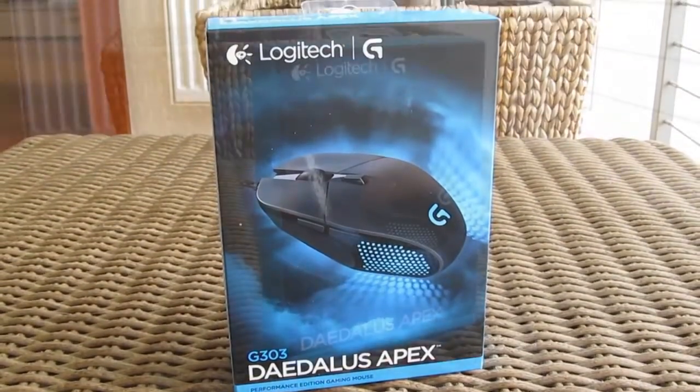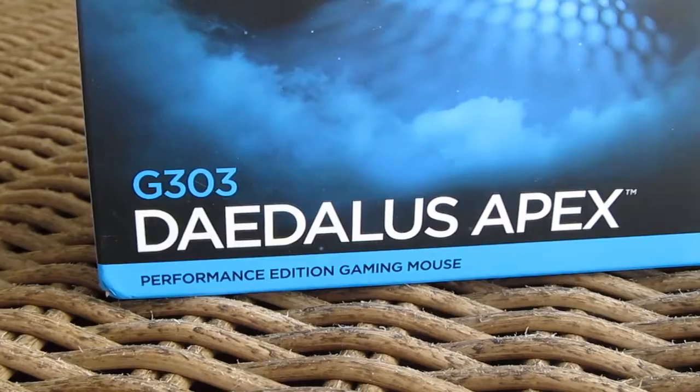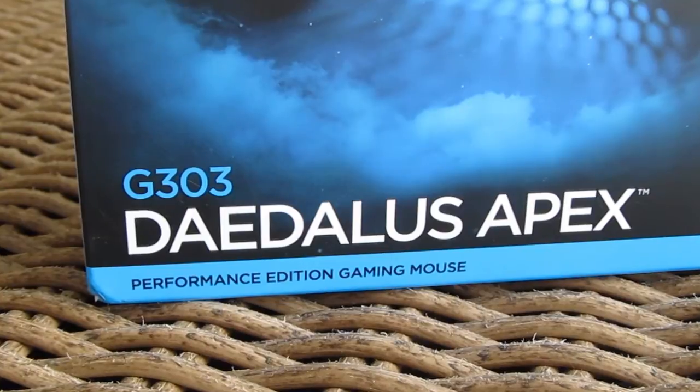Hi guys and welcome back again to the Tactic YouTube channel. In front of us stands the brand new Logitech G303 Daedalus Apex gaming mouse, and today we are going to take a closer look at it.